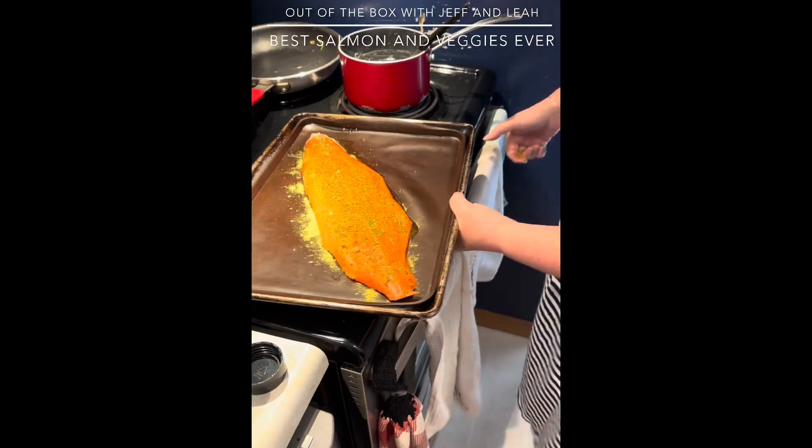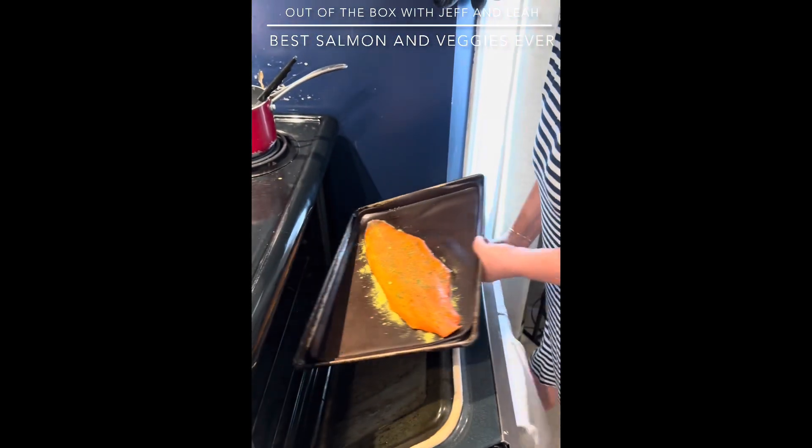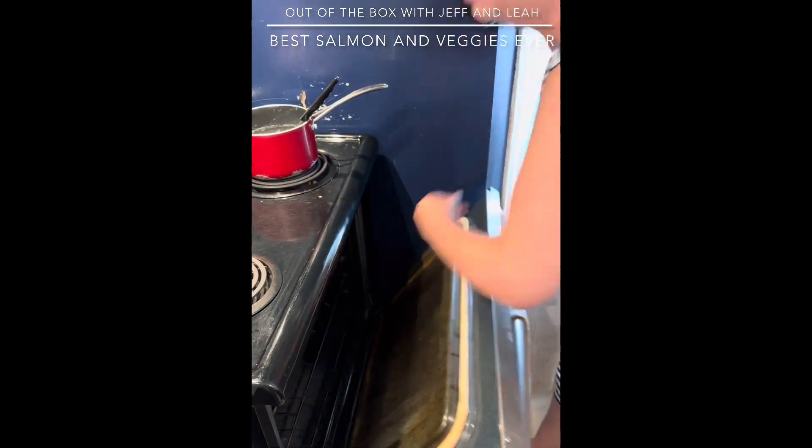I'm going to pop this into the oven at 385°F — it's going to be in my oven for probably about 20 to 25 minutes and then dinner will be ready. Now I'm going to get our sides prepped.